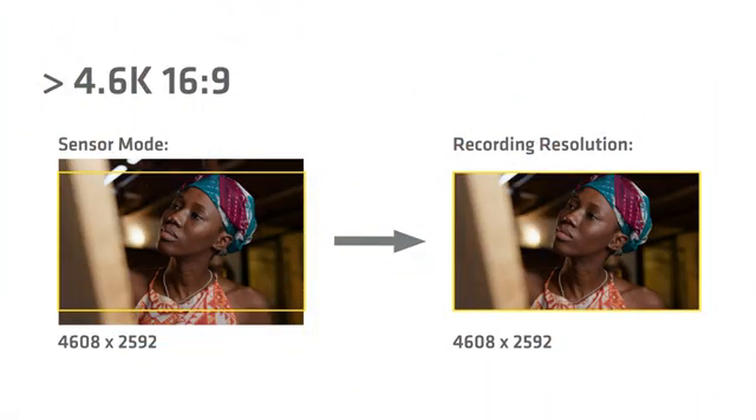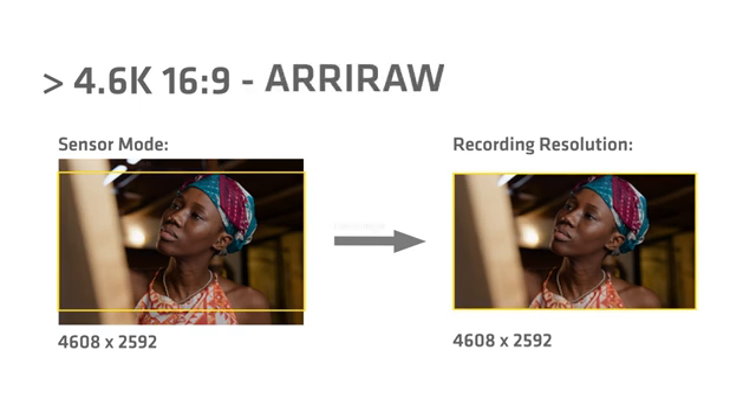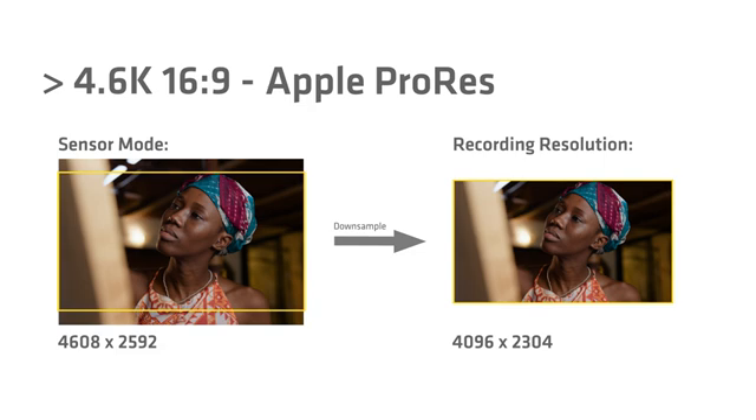Next, we have a 4.6K 16x9 format. This is the full width of the sensor, but less height. If you're shooting with a spherical lens, this format gives you all the advantages of OpenGate but with about 1.5 times lower data rate. We have this in ARRI RAW and it's also available in ProRes. In ProRes, however, we're actually downsampling it in the camera to 4K — 4,096 pixels wide.